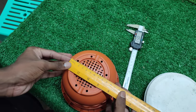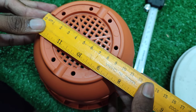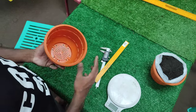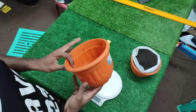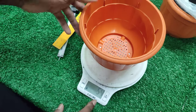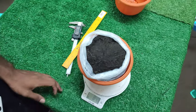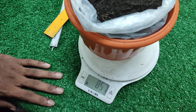The bottom diameter is 9.2 centimeters. The weight of this pot is 54 grams without soil, and when you add soil it goes up to 800 grams. You can get our 1 kg repack version of our soil.